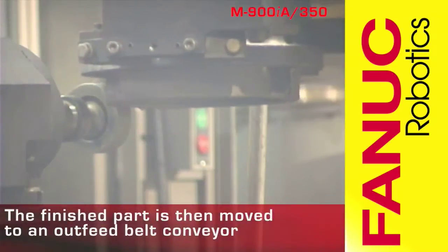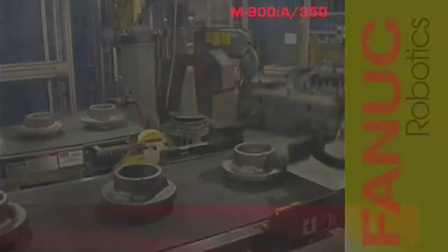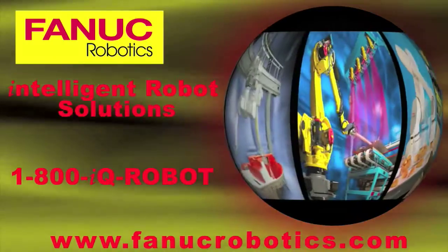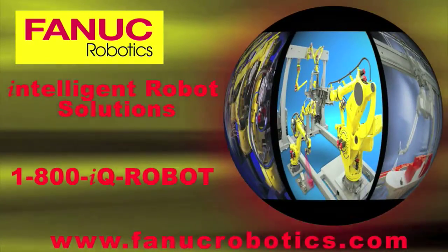After all flashing has been removed, the M900 places the deflashed part onto an outfeed belt conveyor.